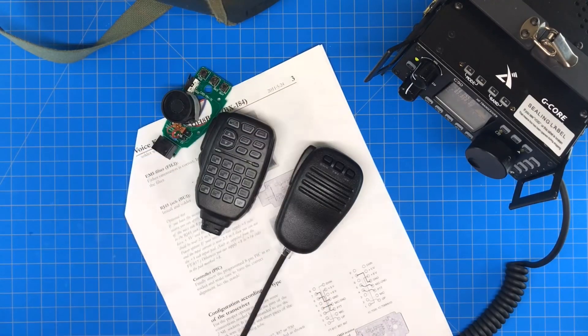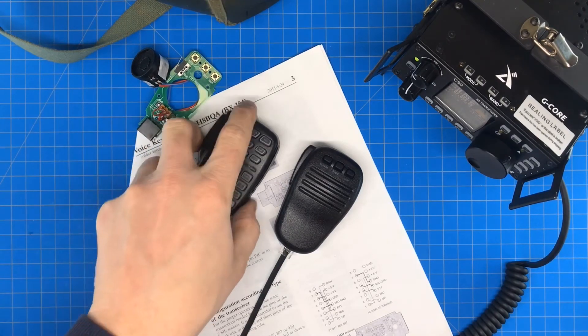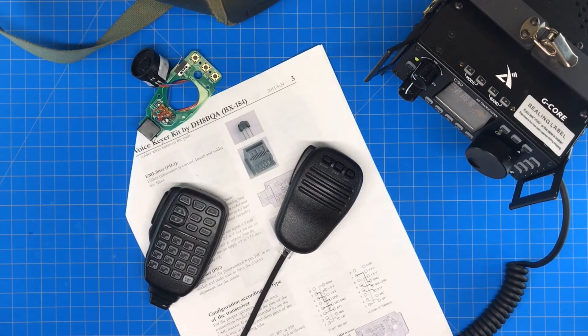Both microphones performed relatively the same and now I have a voice keying capability for the G90. I'll leave the link for this microphone kit in the show notes — thanks for watching.